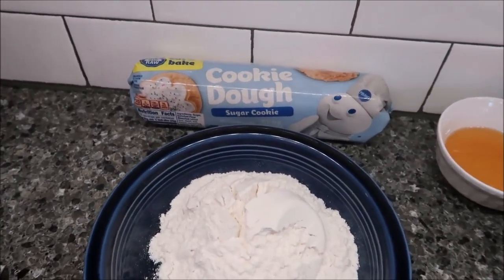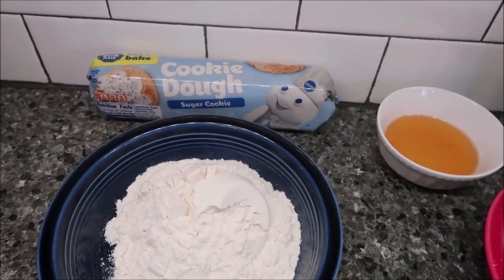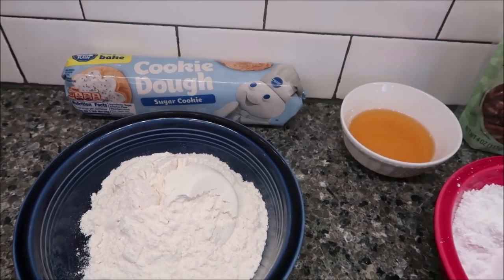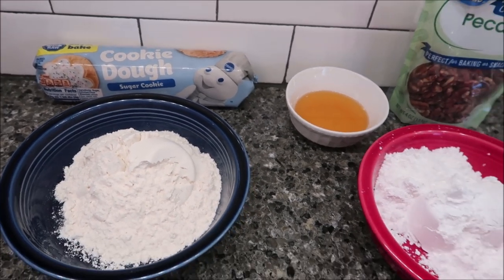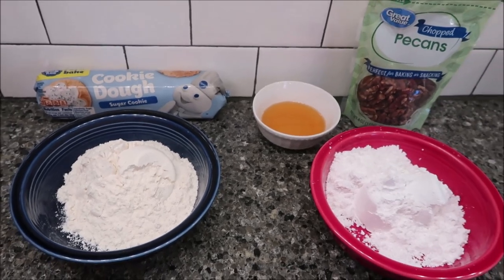The first thing you want to do is let your dough sit out for about 15 minutes, then beat the dough, flour, and maple syrup in a large bowl with an electric mixer at medium speed until well blended. So we're going to do that first.